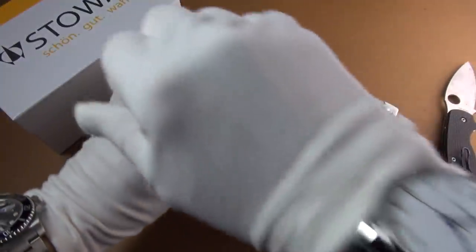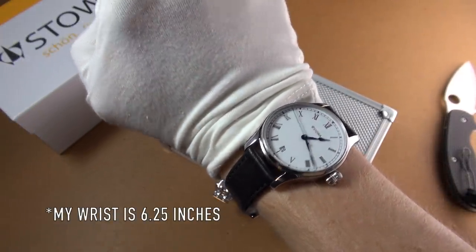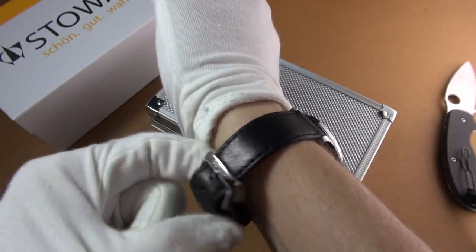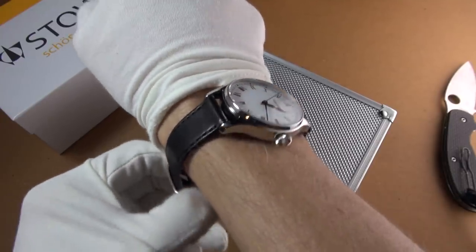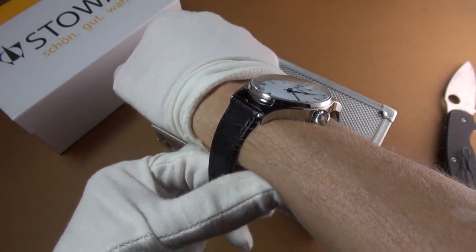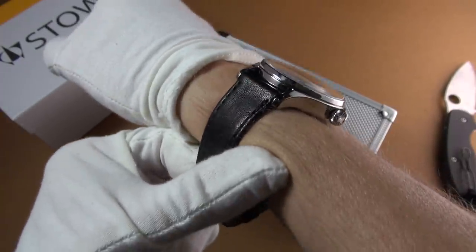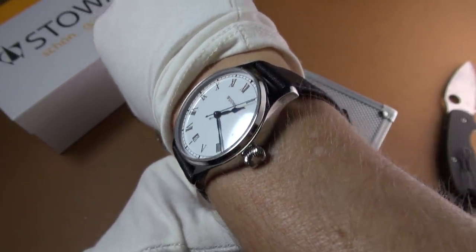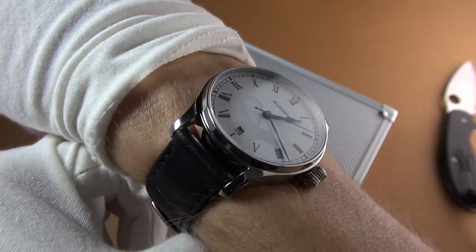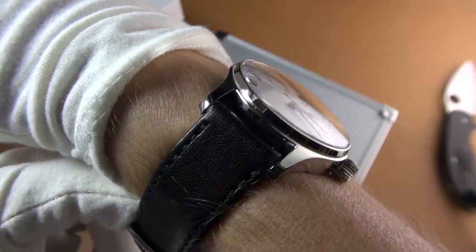There we go — look at that. For me that is absolute perfection. I do have to punch another hole in there because it's a little bit loose, but look how it rides my wrist. Wonderful curved lugs angling downwards beautifully, so slender — it's like a dress watch. This is the first Stover I've owned.